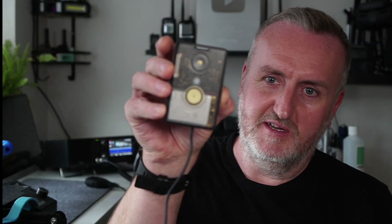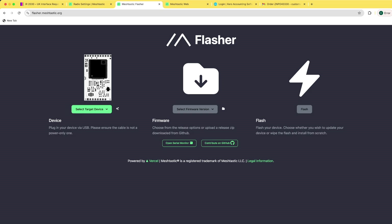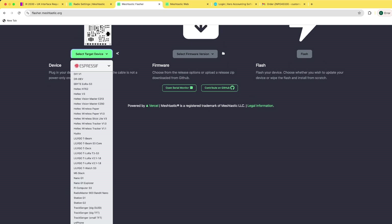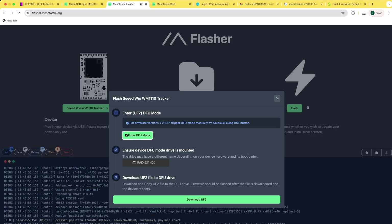Normally you hit the reset button twice on nRF52 devices to put them into the disc mode where you can drag and drop firmware. But how do we get it into DFU mode with no reset button? I plugged it into the computer and nothing showed up as a disc. Maybe through the Meshtastic flasher — there's a DFU option available — and interestingly it does show up on there as 'Seeed Card Tracker.'